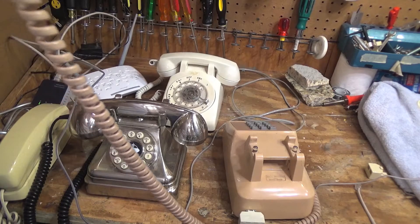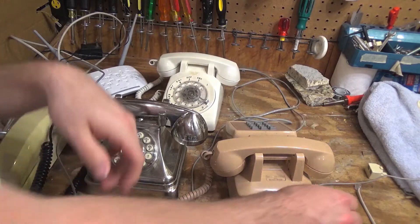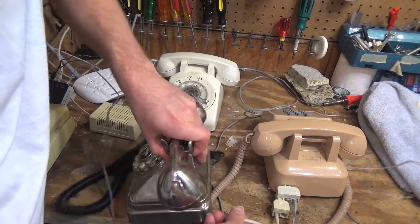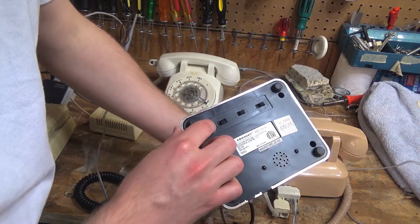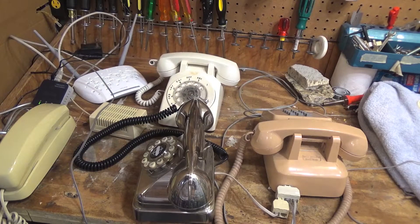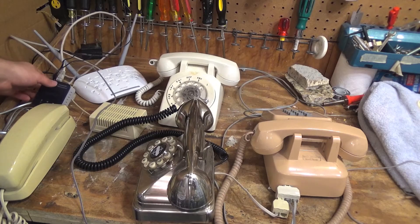Let's hook up a third. Let's turn it off. Okay, the ring is on. So let's call up again. Nope, that's it. Two is the maximum.